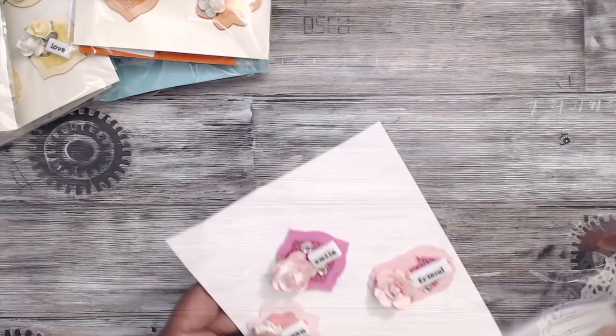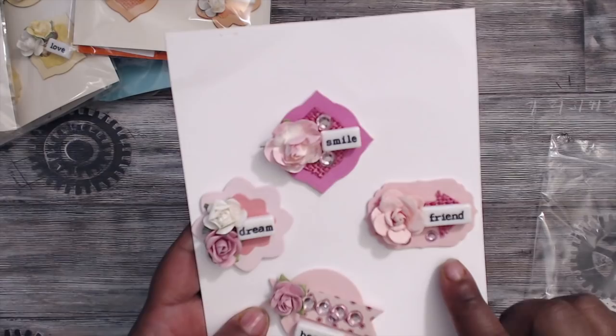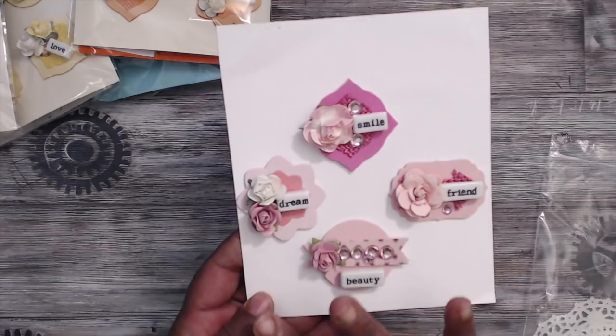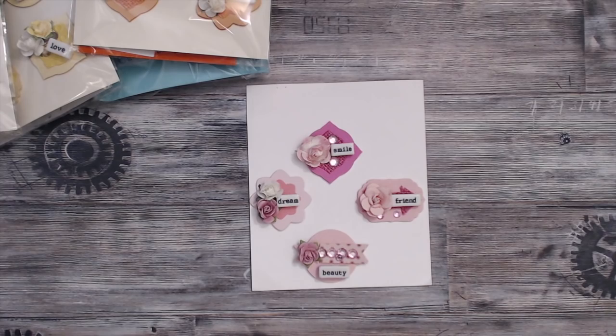Here's the card included in the package, and these are her embellishments. I love the shape — she has one in one of my favorite shapes with 'Friend,' one in a circle with a tag banner that says 'Beauty,' one that says 'Dream,' and one that says 'Smile.' Different shapes, different sayings — super cute in this Clean and Simple swap. Thank you so much, Joyce, for the hostess goodies and for making me an extra set.